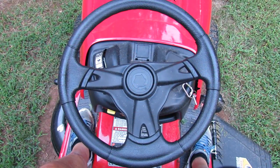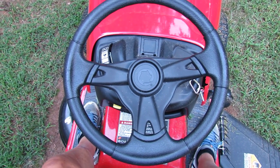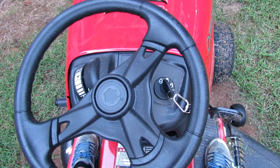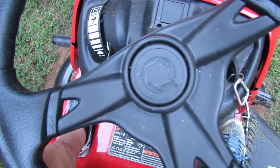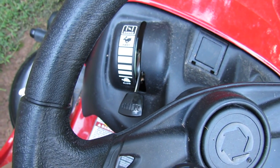As you can see here, it has the padded steering wheel with a nice sport type appearance. The ignition key has off, run, and start positions, and your throttle control is on the left.